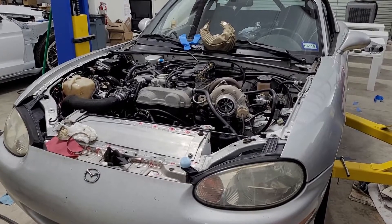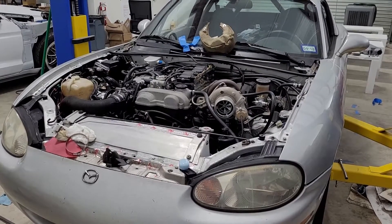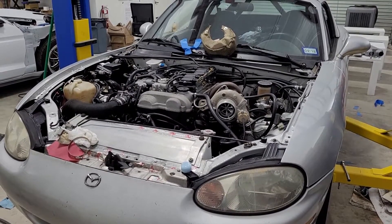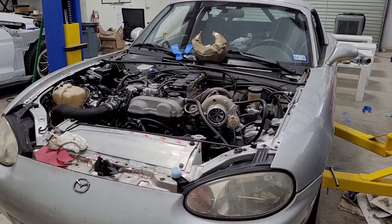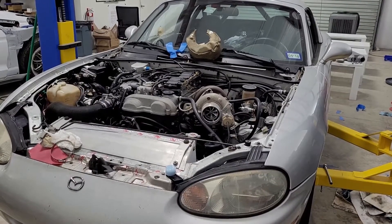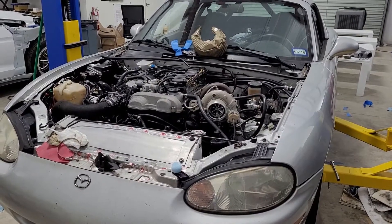The other piece of advice: if you can afford it, just buy a really nice turbo. There's a definite difference between running an eBay turbo and something like this Borg Warner EFR. I actually bought this EFR 7670 right when they came out — probably within a few months, it was very new when I got it.